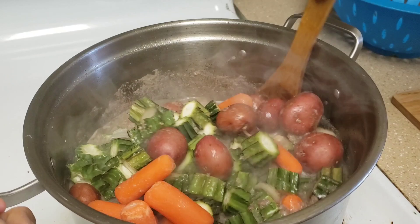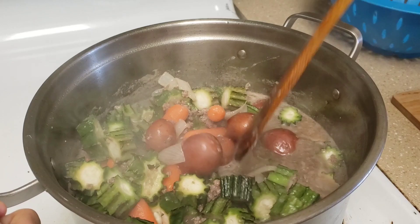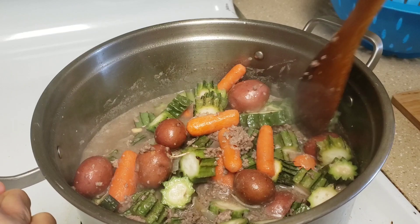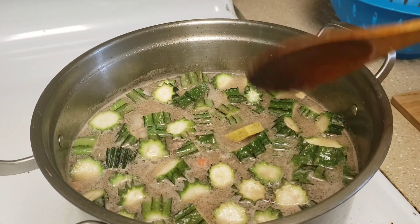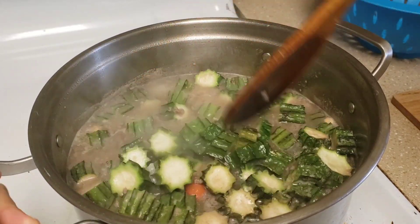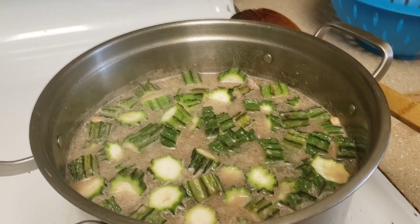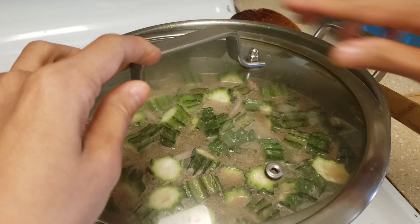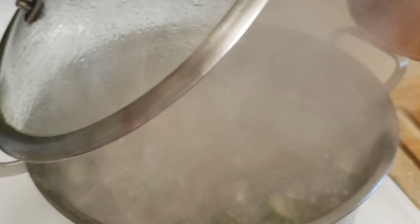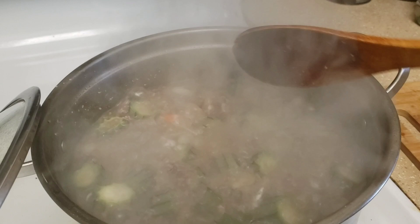Let's get started. This is a hot sauce. This is the hot sauce.